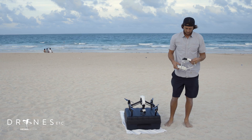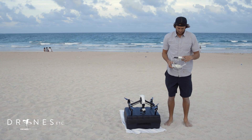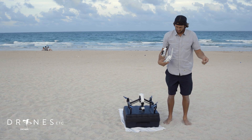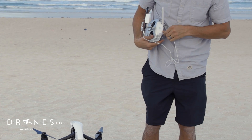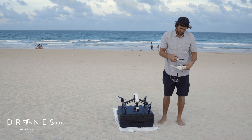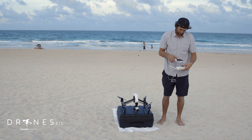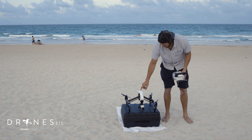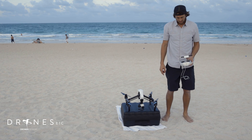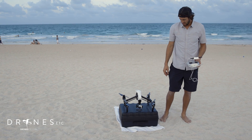The next thing I'm going to do is get my smartphone and connect that to the USB port back here. I'm going to turn on my DJI Pilot app, and then turn on the drone. You'll see that the gimbal will engage.